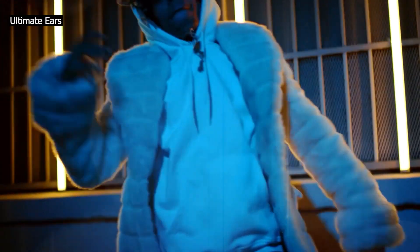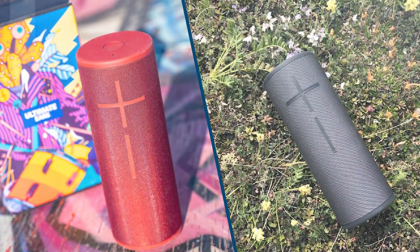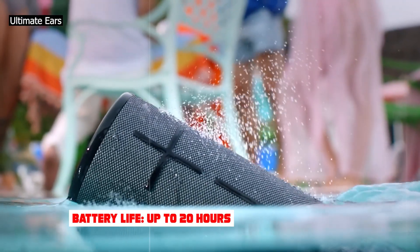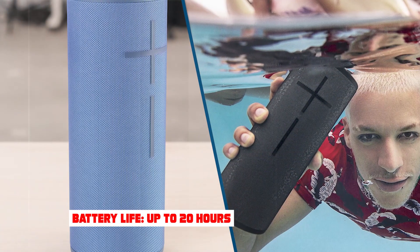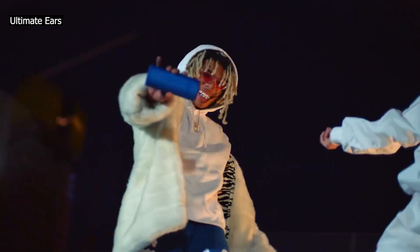The Ultimate Ears Megaboom 3 is remarkably portable. It's a bit bigger than the Ultimate Ears Boom 3, but it's still quite small and lightweight, so you can carry it with one hand. Since it's battery-powered, you can use it out and about without having to plug it into an outlet.